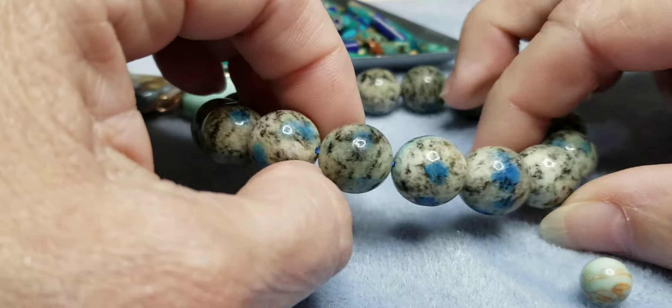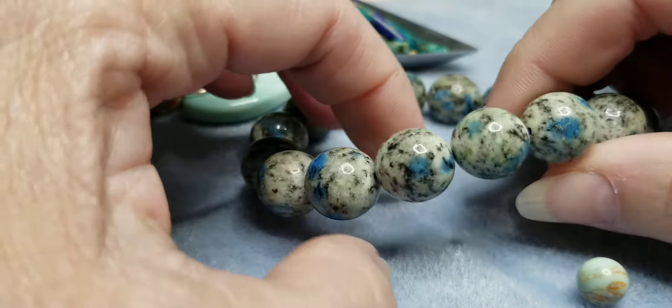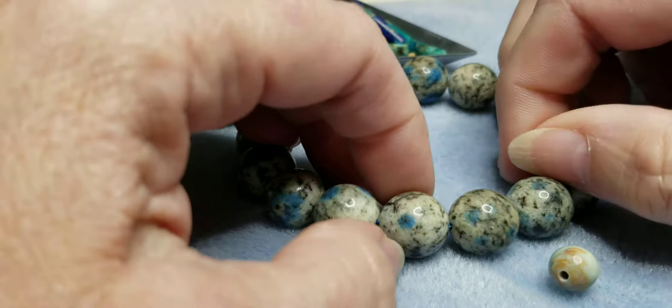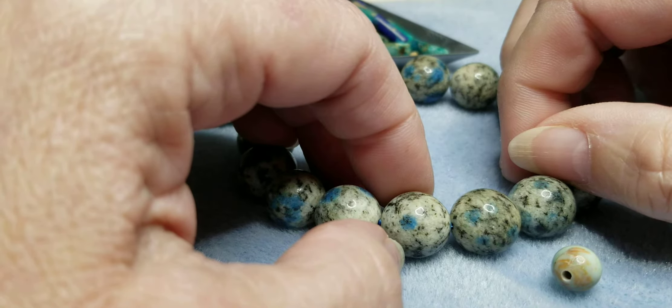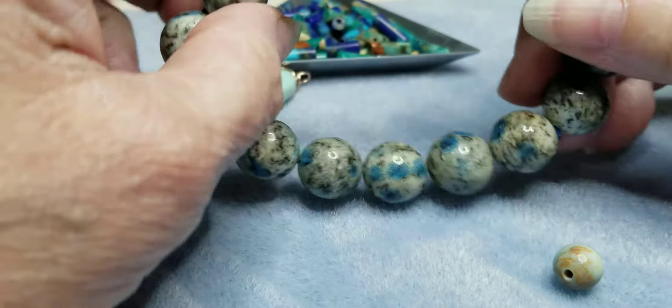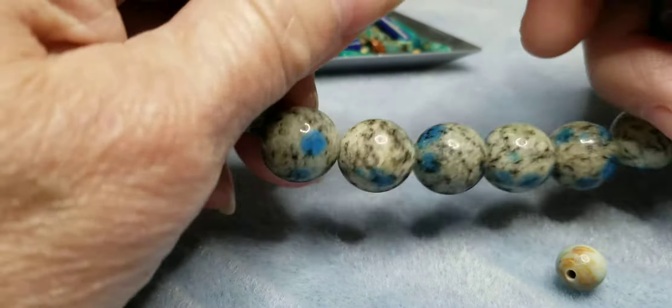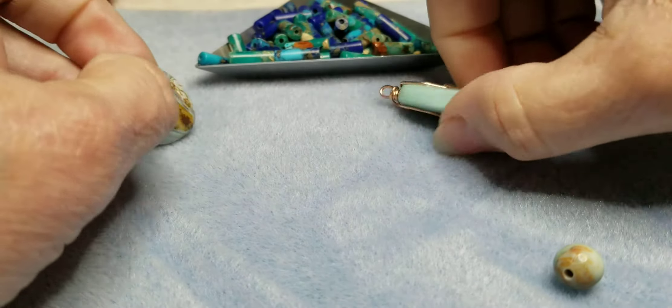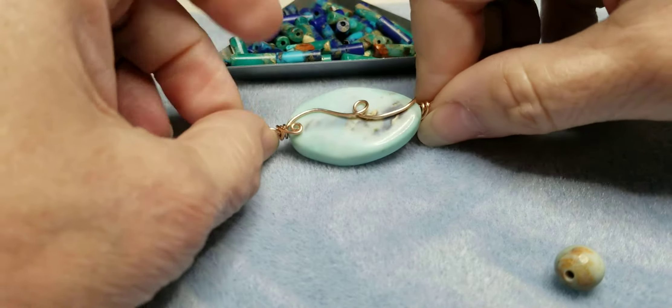This is something that I ordered. I thought I might want to make something out of it, but when I received it I put it on and never took it off again. This is called K2 — it is a stone. I'll come up with the full name in just a minute.